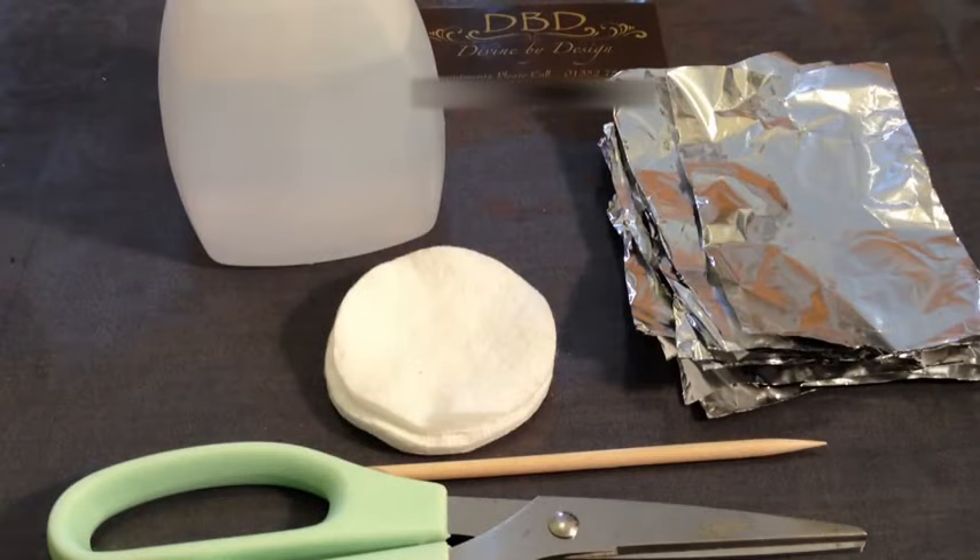Hi and welcome to another video from Divine by Design. Today I'm going to be looking at how to remove shellac safely yourself at home. I did debate for a while about doing this video because I'm not one to endorse using professional products if you're not professionally trained. However, I am aware that there are certain occasions when you do need it taken off and you can't get back to the salon for whatever reason. So this is for those times.